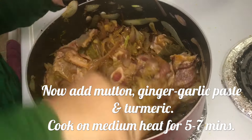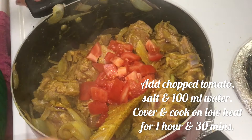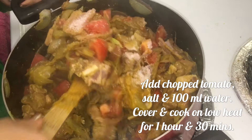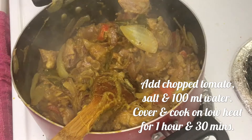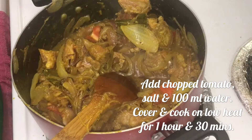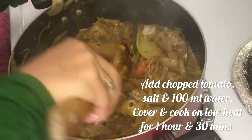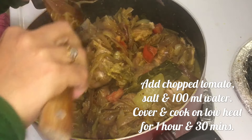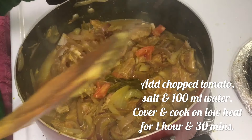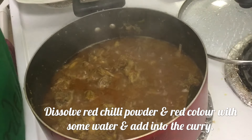Cook on medium heat uncovered like this for about 5 to 7 minutes. After that, add in chopped tomato, salt, and a little water. I will put only half a cup of water because the mutton is going to release its own water. This is what it looks like now with a little water. Cover and cook on low heat for one and a half hours.